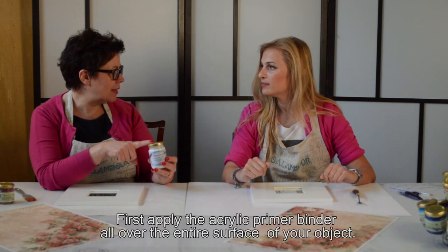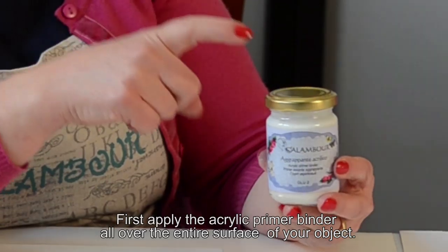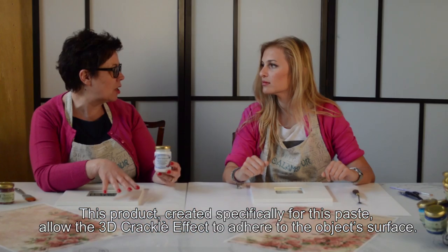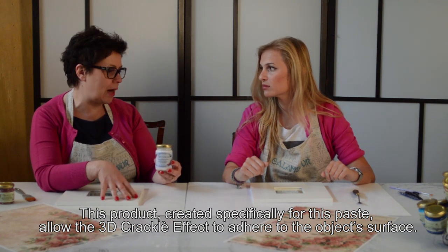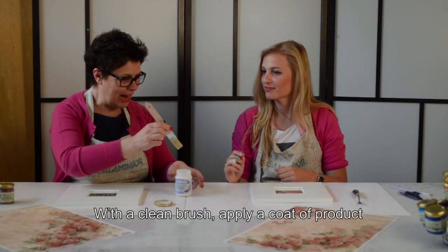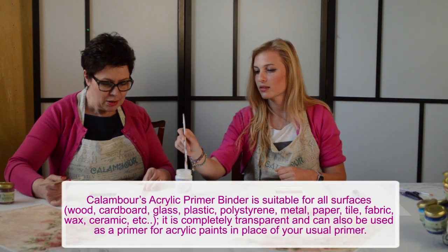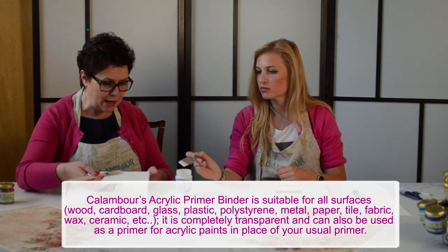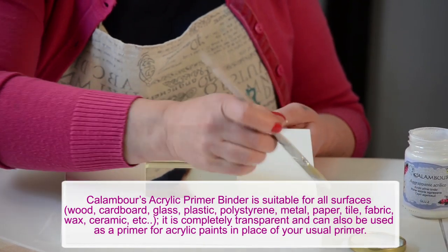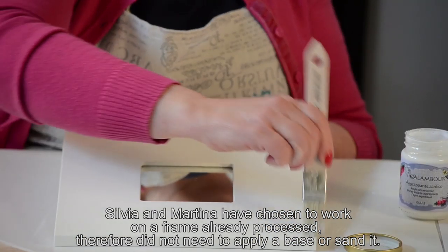Prima cosa daremo l'aggrappante, che è lo step 1 ed è il più importante, perché permetterà alla nostra pasta 3D Crackle di aggrappare la superficie sulla quale andremo a decorare. Daremo l'aggrappante su tutta la superficie con un pennello. Questa è uno specchio già finito, quindi non sto a carteggiare. Grazie all'aggrappante poi potrò far aderire il nostro colore di base — una sola mano è sufficiente.